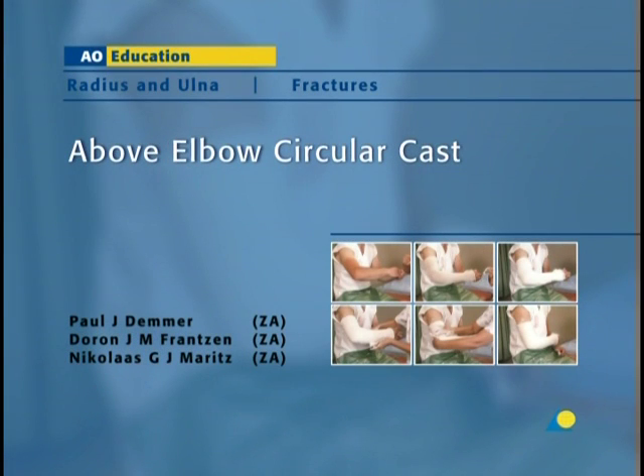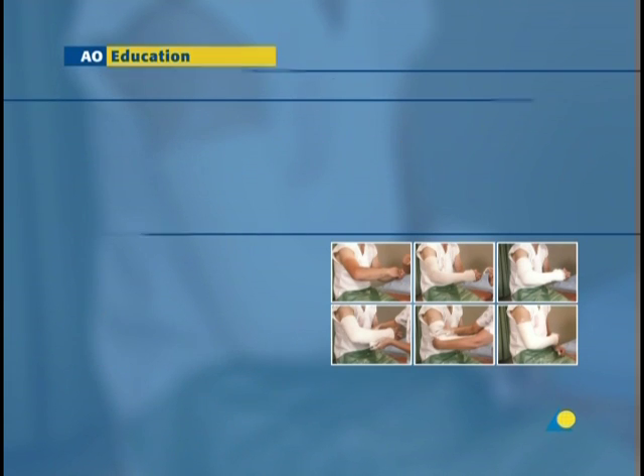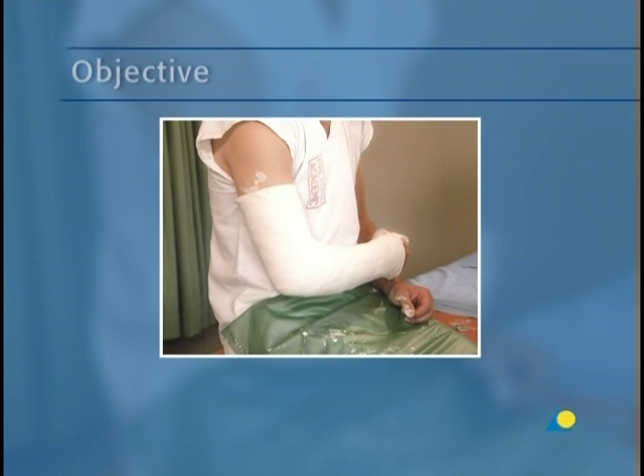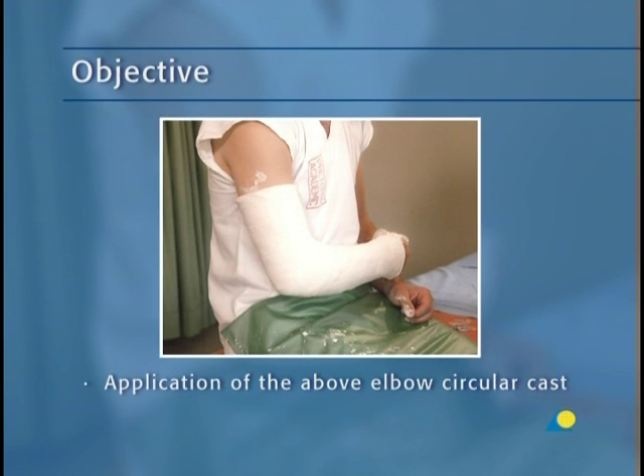In this presentation, the application of the above-elbow circular cast will be demonstrated. The above-elbow circular cast is applied after reducing a forearm fracture in order to maintain the reduction and prevent rotation of the forearm. The objective is to show the application of a well-molded circular cast that will maintain reduction after a forearm fracture.